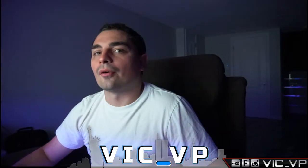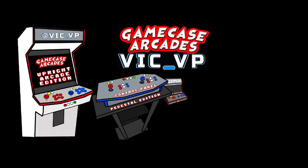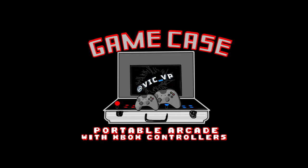What's going on guys, VicBP back with another GameCase Arcades video. On this one today I'm going to show you how to install the Touch Edition. We have an external hard drive — somebody sent in their hard drive — and this is going to be a step-by-step guide on how to take the files from your hard drive and make the Touch Edition work on your PC.